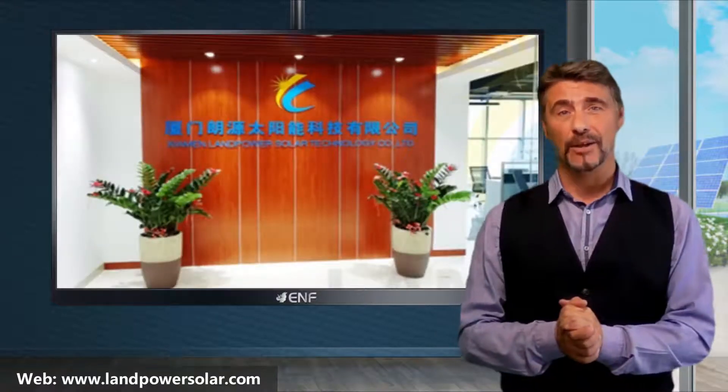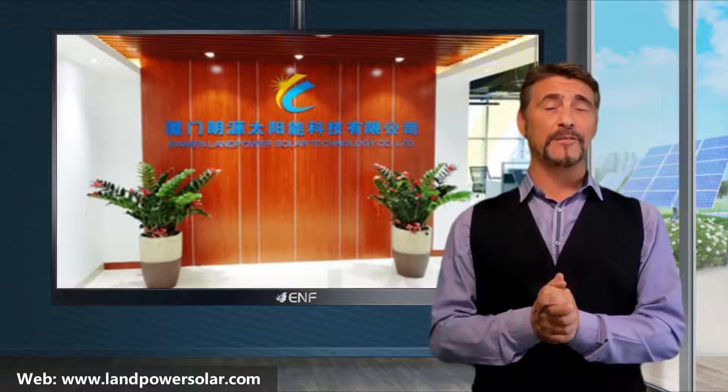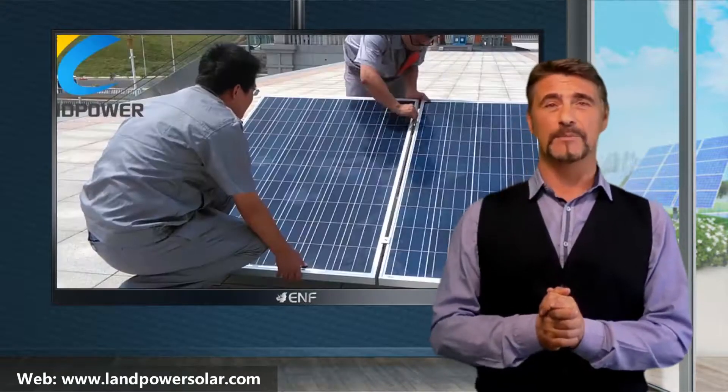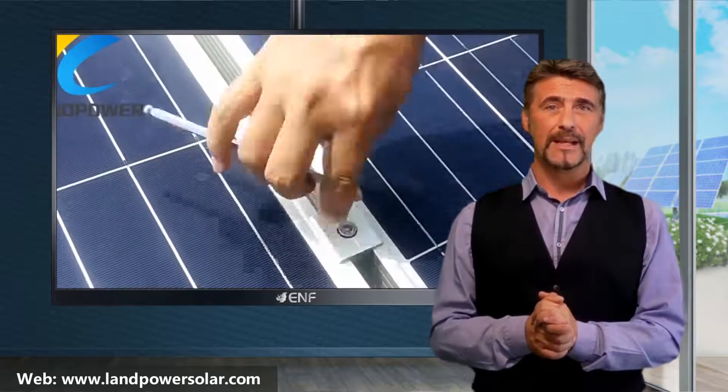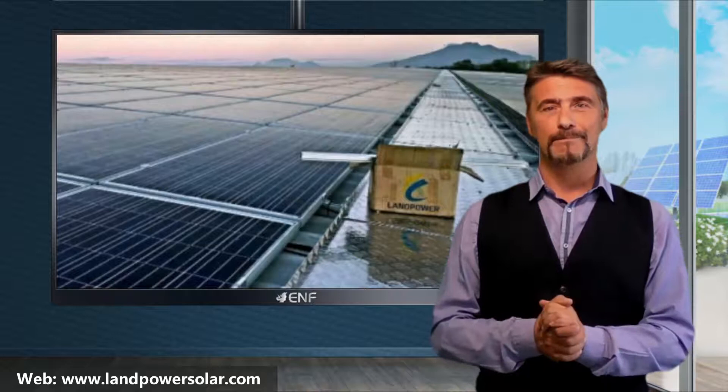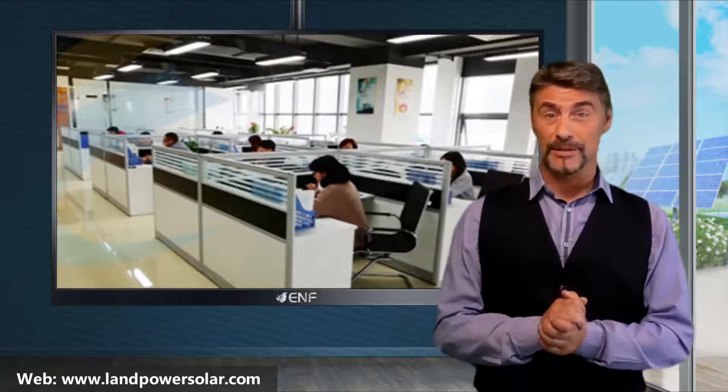Land Power Solar Technology is an innovative manufacturer specialising in developing and producing solar mounting systems, solar racking components, and solar panel frames with more than 12 years of experience. In order to provide top-notch technologies in this field, we highly rely on our research and development team.